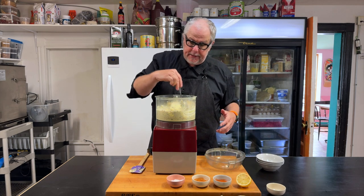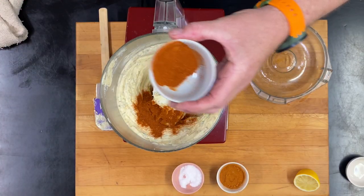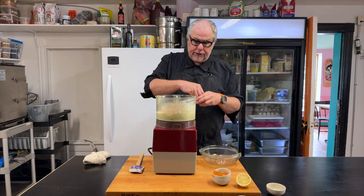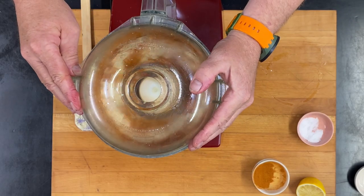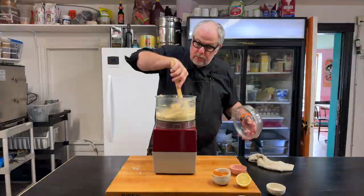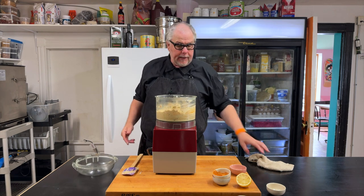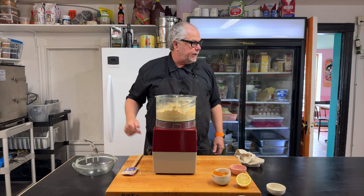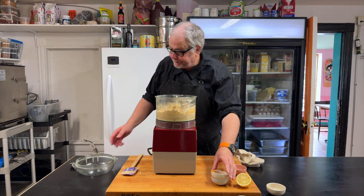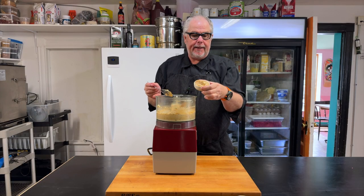I'm going to take half of this out because I need tartar sauce in the restaurant, and then we'll go forward and make our remoulade. Remoulade is basically tartar sauce that is spicy. I'm adding in some cayenne and some paprika — about a teaspoon of each — and a little bit more salt. You can make it as spicy as you want; you could use a Cajun seasoning in this. What I like with remoulade is that I want it to have a bit of a red color to it — I decide how much cayenne or paprika to put in based on how red and how spicy I want it to be. I think it could be a bit spicier, so I'm going to put some more cayenne in there. Now we have our third sauce: remoulade — basically spicy mayo, spicy tartar sauce.